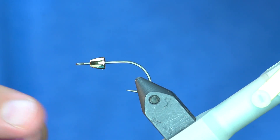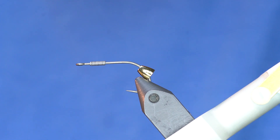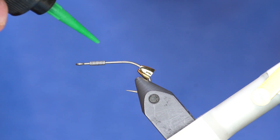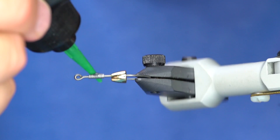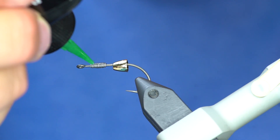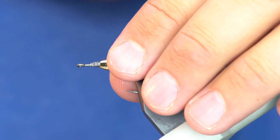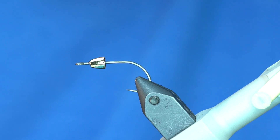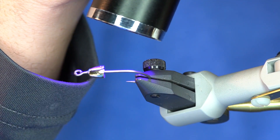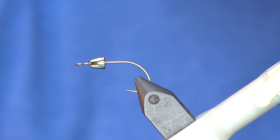To be able to tie in the bruiser blend which is going to go over the cone — that's a good placement right there. To get that to stick, I'm going to take some Loon Thick and put that on top of the lead. You don't need much. I'll slide that cone forward and zap it. If I really cranked on that it would slip off, but that's fine — I just want it to stay in that spot while I tie the fly.